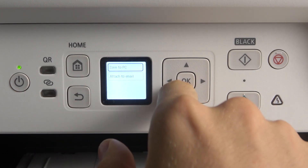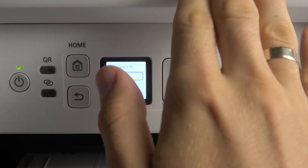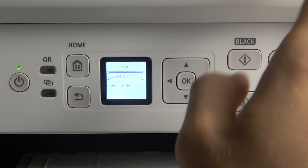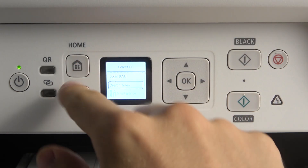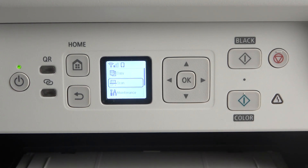Or of course, you can do it online. So if you connected this printer to a wireless network using Canon drivers, your computer will be displayed here too.